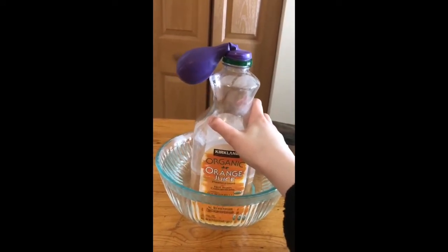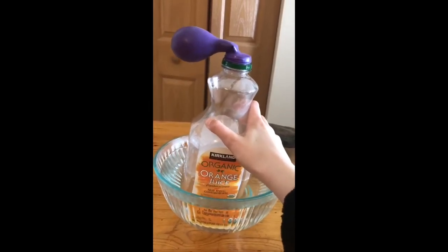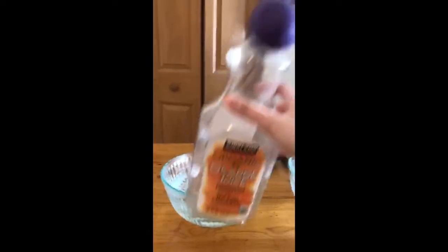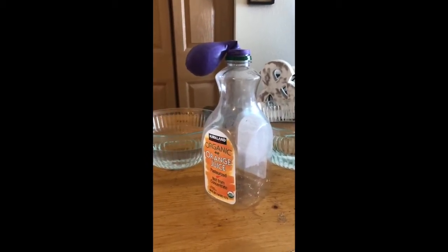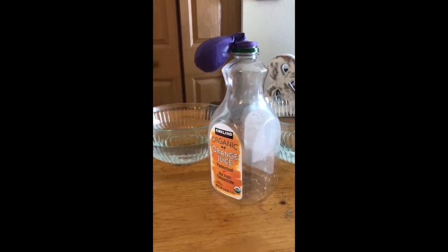It appears the air is still inflating this balloon. What if I take it out and I don't put it in the cold water and just leave it in the air? Let's see what happens then. Still slowly losing air.